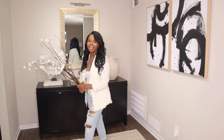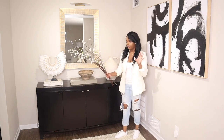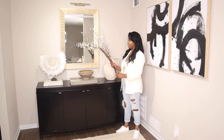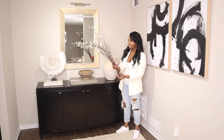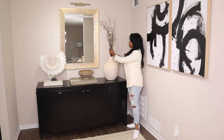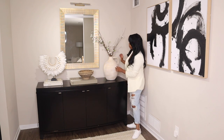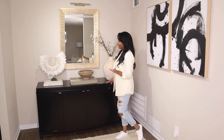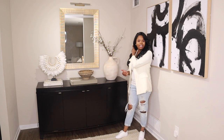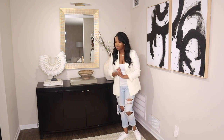Lastly, we're going to add some florals because I feel like florals finish off any console table or any area in your home — it ties it in really nicely and adds that pop. I got these branches from Goodwill, believe it or not. I really feel like this one is very boho contemporary and I really love this one. This is console number two.